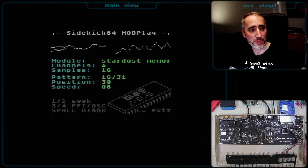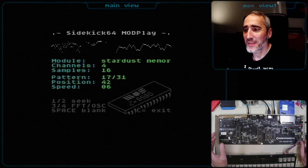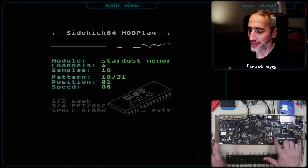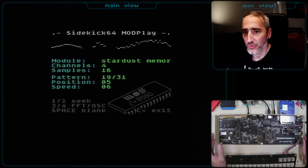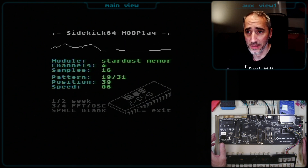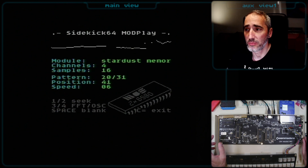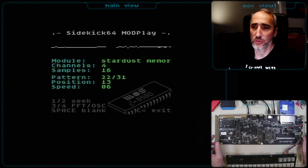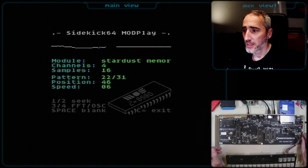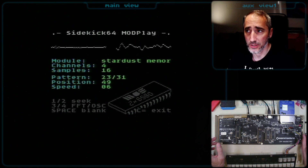Yes, this sound is coming out of the C64 — I promise. As you can see on the screen, it is using two 8580 SID chips for playback, which are visible here right now. The Sidekick 64 is actually playing this MOD file — this four-channel music format — by sampling the output of two channels into one sample. This sample is then fed into one of the two SIDs, so two by two makes four channels, with each SID playing two channels.